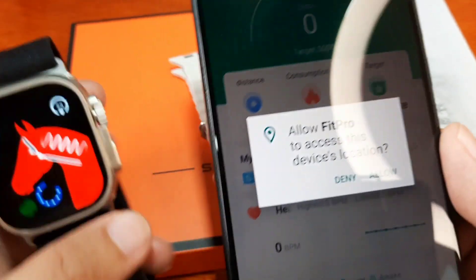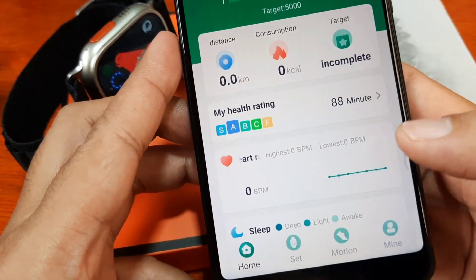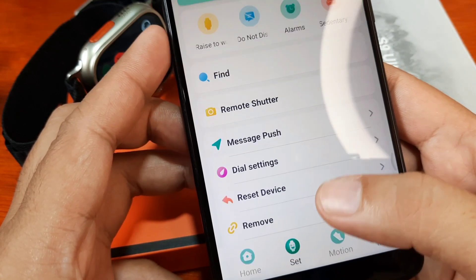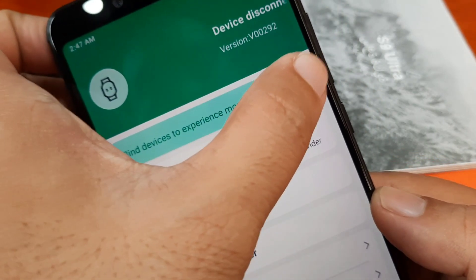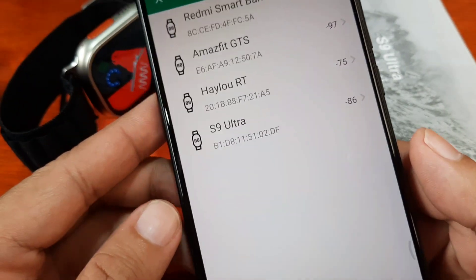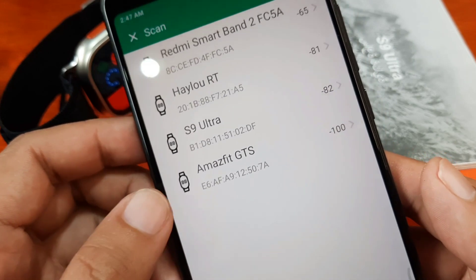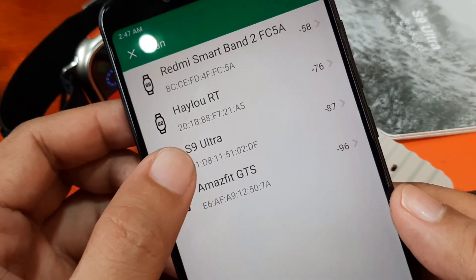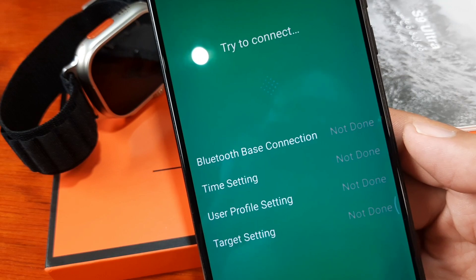We have our first permission prompt — allow Fit Pro to access this device's location; just allow it. We have the dashboard with Home, Set, Motion, and Mind tabs. Tap on the 'Mind' section. It says 'Bind devices to experience more features,' so let's tap on it. It will search for available smartwatches — we can see the Redmi Smartband 2, Hilo, S9 Ultra, and Amazfit GTS. We want the S9 Ultra.